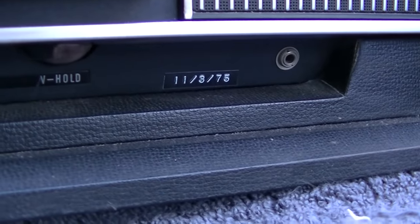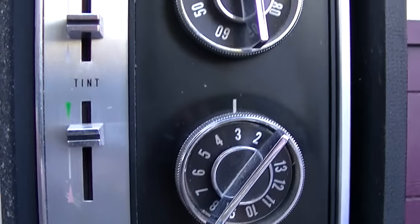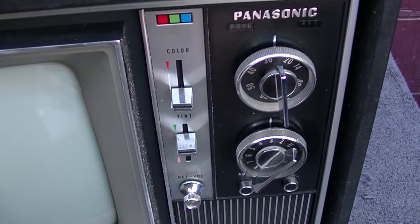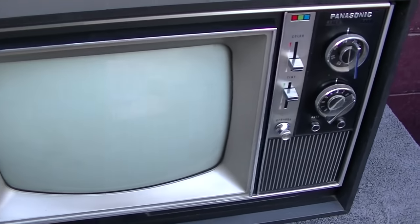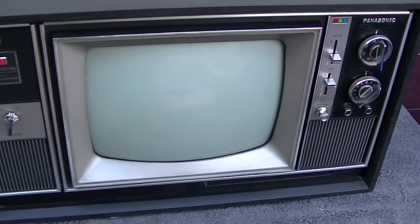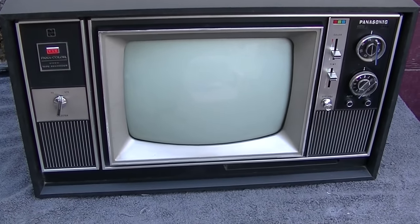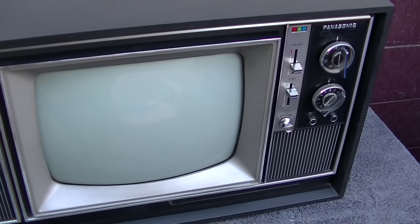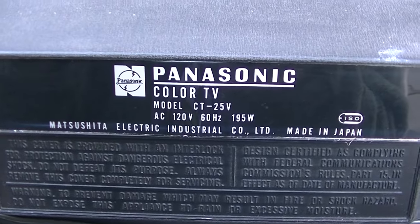I'm really not sure what that date of 75 refers to. The slide controls do automatically kind of date it to the early to mid 70s. I guess it was a companion to a Panasonic VTR, and this set is in beautiful condition — I would say it's a 9 out of 10. It's a model CT25V.